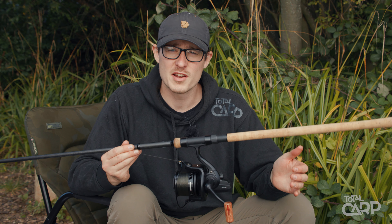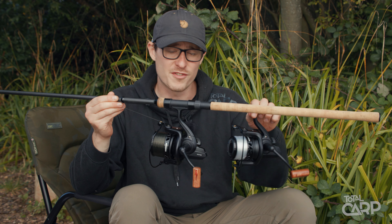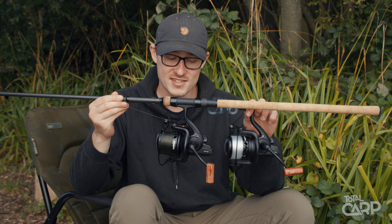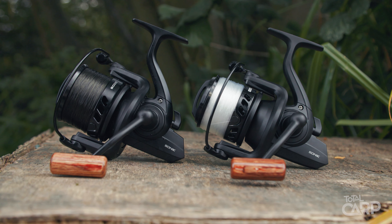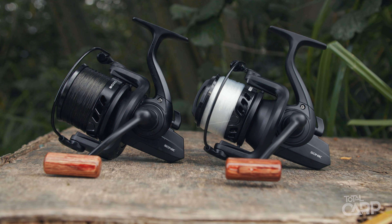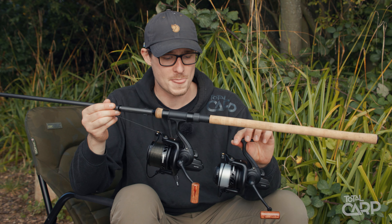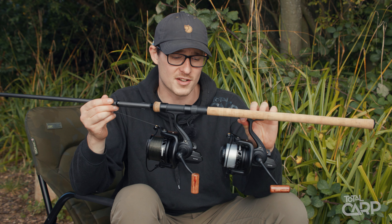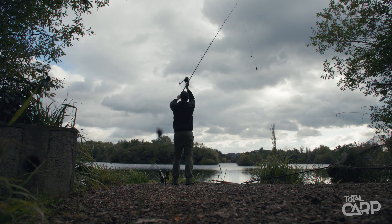The Insurgent reels are available in two different sizes — the 6,000 and the 5,000 — and as you can see, there's actually a fair amount of difference between the two. The 6,000 size is perfectly balanced for longer rods; it's still a compact reel but will be perfectly suited to the 12ft Recon type rods. The 5,000 is then perfectly suited to the 9 and 10ft rods and even the smaller 6ft rods too.